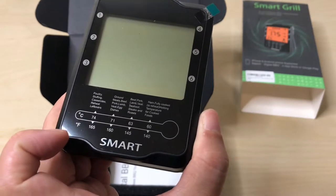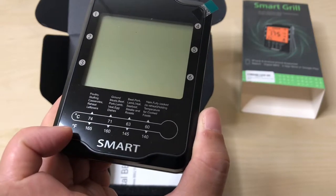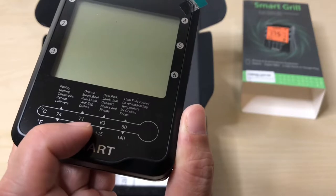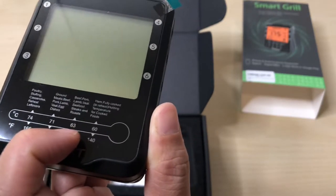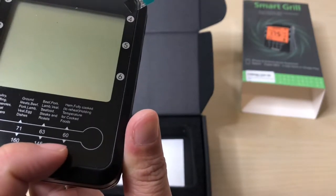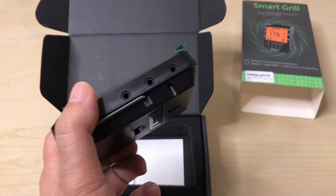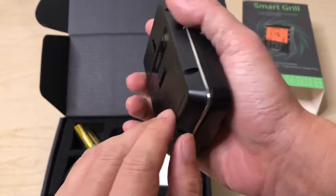As you can see, temperatures are shown in Celsius and Fahrenheit, and it gives you little indications of safe temperatures for poultry, ground meats, beef, pork, lamb, veal, seafood, and ham — fully cooked to reheat — plus a cooling temperature. Here's where all the probes stick in, numbered on the sides.